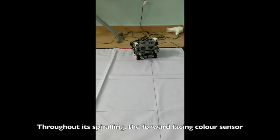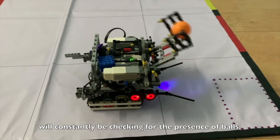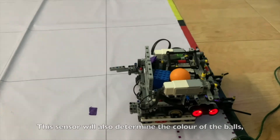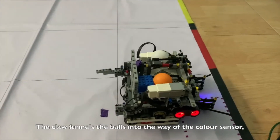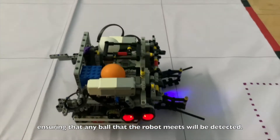Throughout its spiraling, the forward-facing color sensor will constantly be checking for the presence of balls. This sensor will also determine the color of the balls, which will be used in sorting them later. The claw funnels the balls into the way of the color sensor, ensuring that any ball the robot meets will be detected.